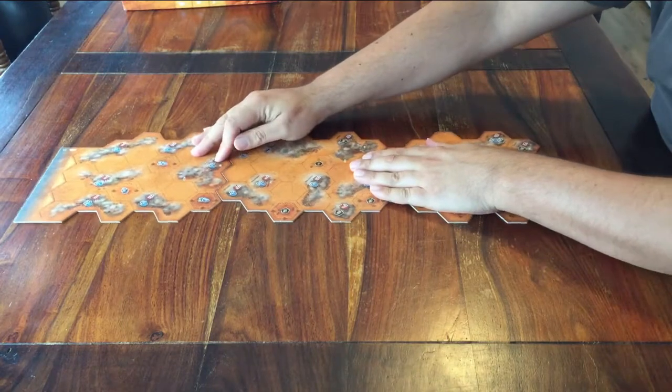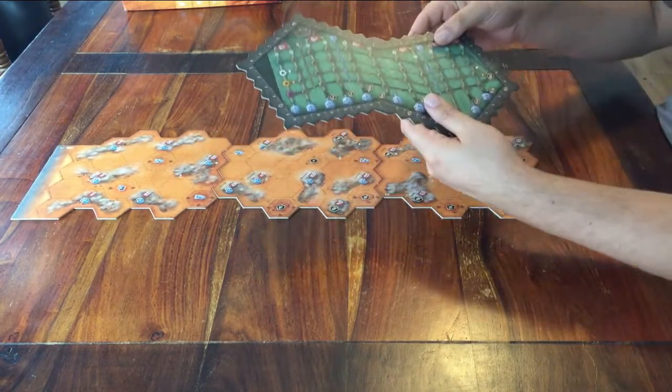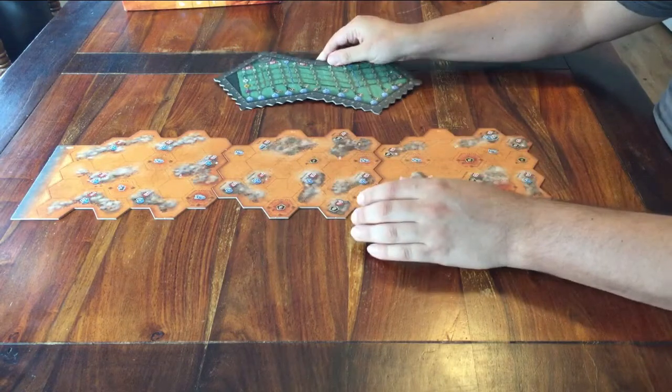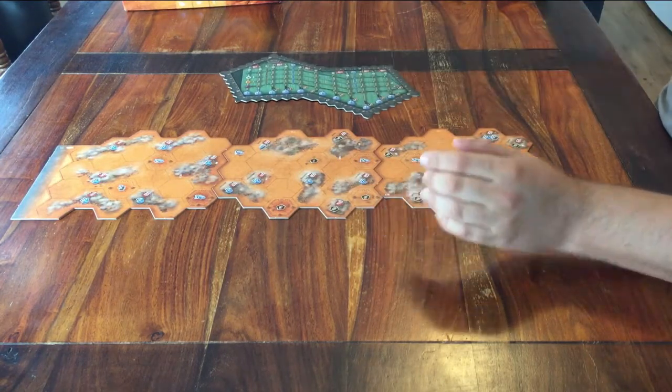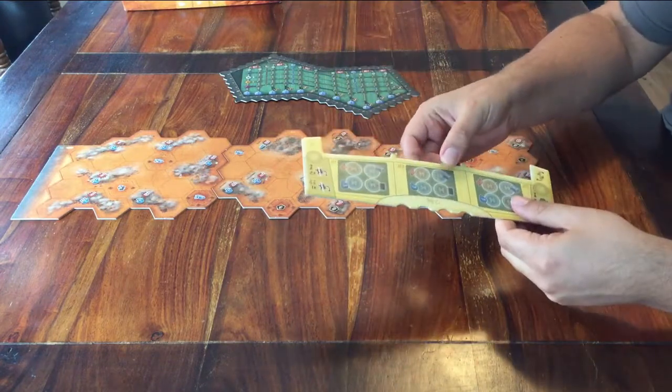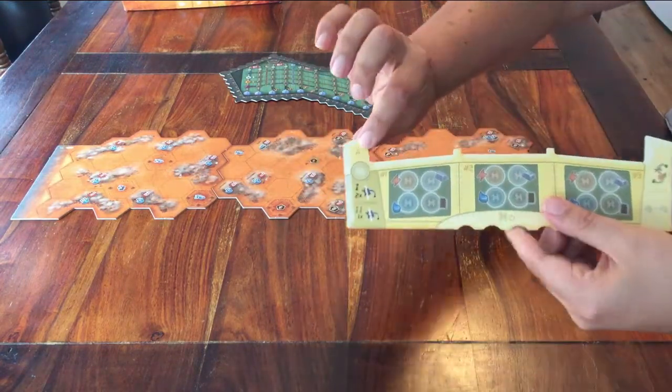There's another board — this one. You can place that next to the main board. And this last one can go on the other side. Also place it with the A side up.